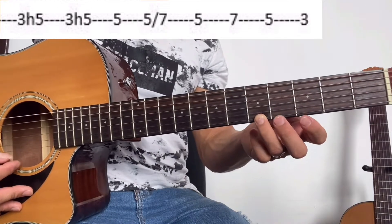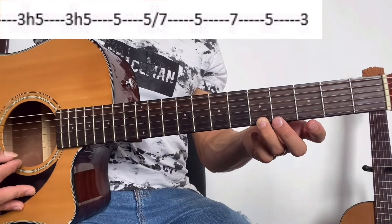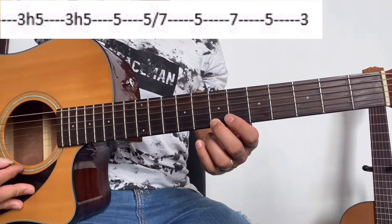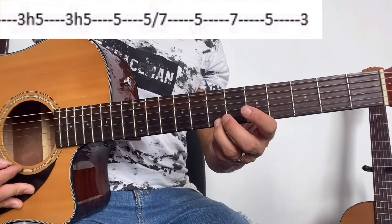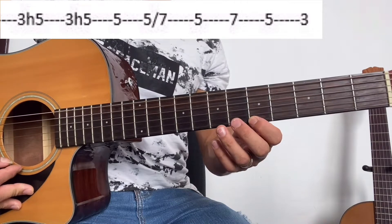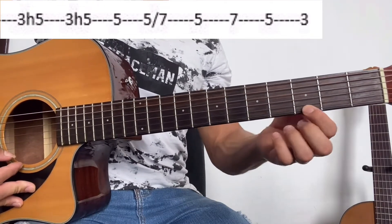Después tocamos la primera cuerda, quinto traste. Lo volvemos a tocar la primera cuerda, quinto traste, y hacemos un resbalón hacia el séptimo traste. Hasta esta parte sería así. Después tocamos quinto traste, séptimo traste, quinto traste, y tercer traste.